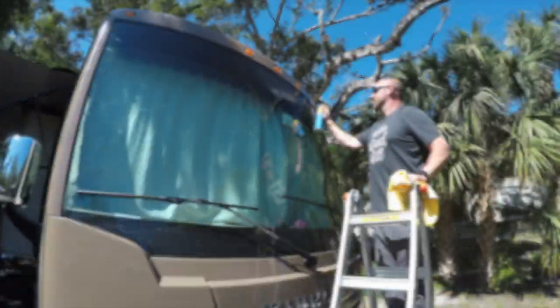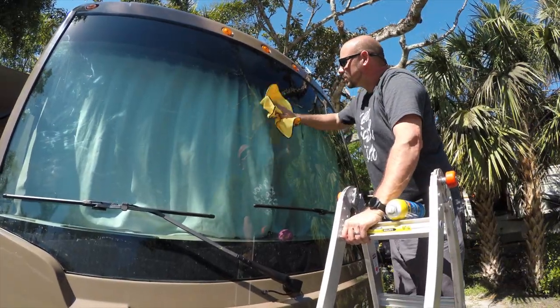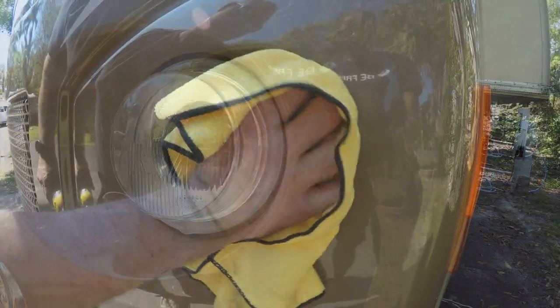With the front finished, it's time to move on to the glass. I'll be using the Rain-X glass cleaner, applied similarly to the cleaner wax — apply it and then remove it with a dry towel. I've also found that Rain-X works great on the headlights.